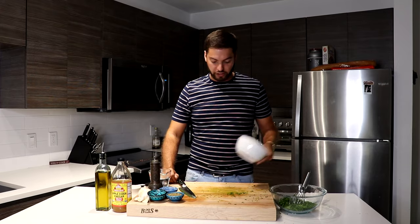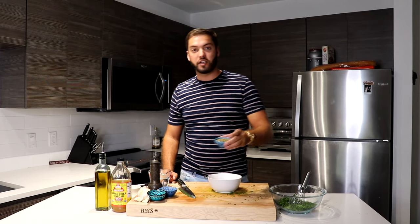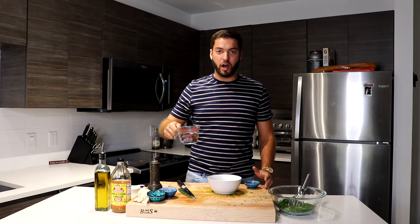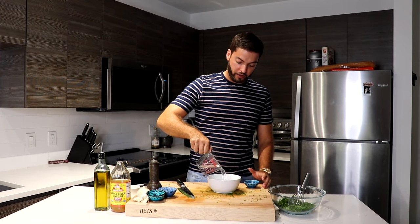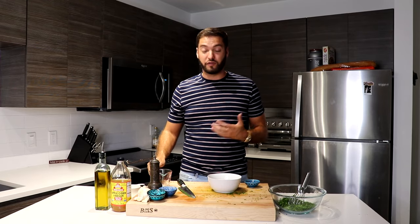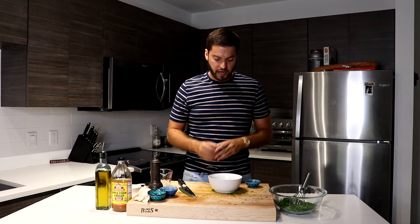Next, I'm going to take a quarter cup of dried oregano, pour it into a bowl, and then pour some warm water into the oregano. What this does is it makes the oregano very fragrant — it opens up all the spices and makes it amazingly aromatic. Just put it in here, have it sit for about three to five minutes, and then transfer it over to your parsley.